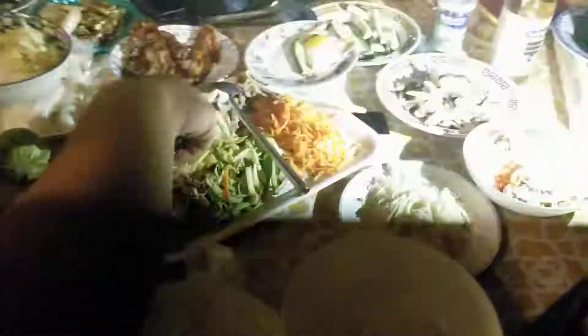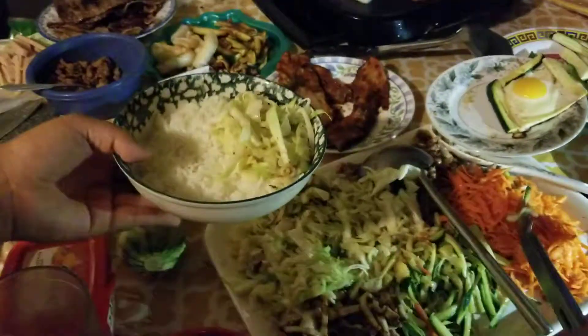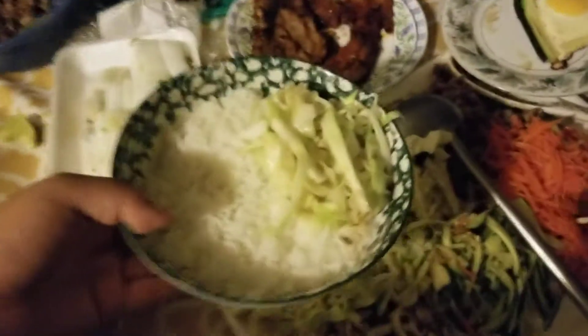Tonight we're having Korean bibimbap. This is one already made. You want carrots? This is how you assemble your Korean bibimbap bowl. Asian at home!